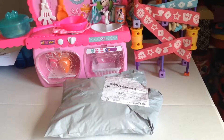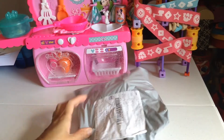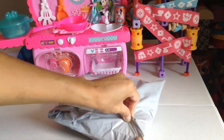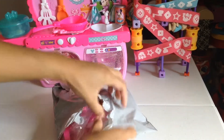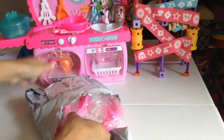Hi everybody, welcome back to our channel! I got a package and I'm going to open it right now. I ordered this on eBay and I have an idea what this is — let's see. Oh my goodness, there they are!